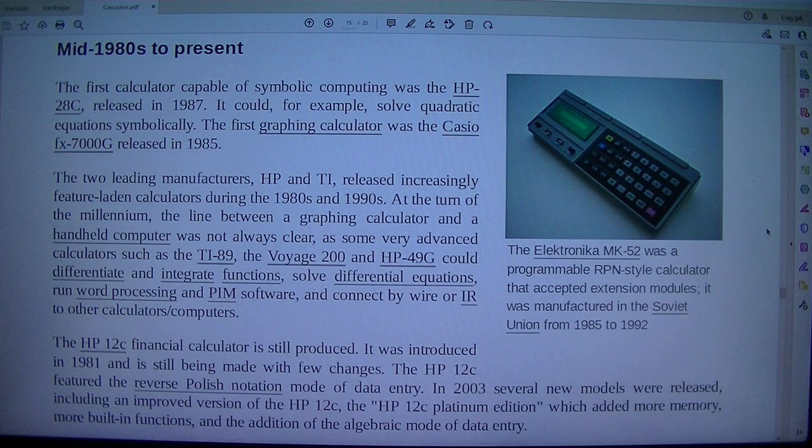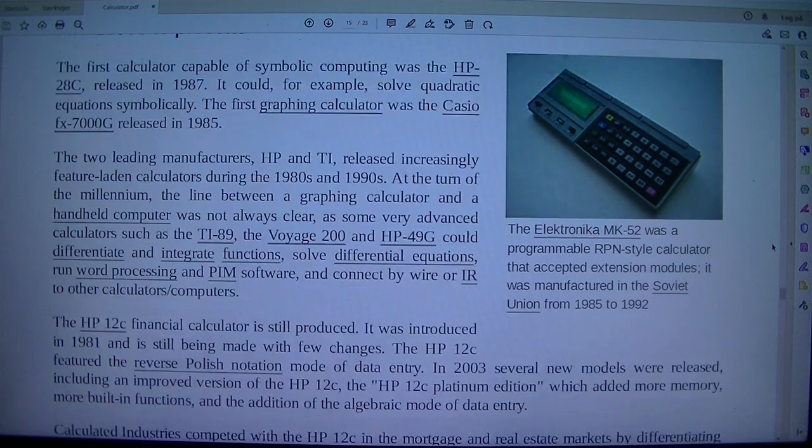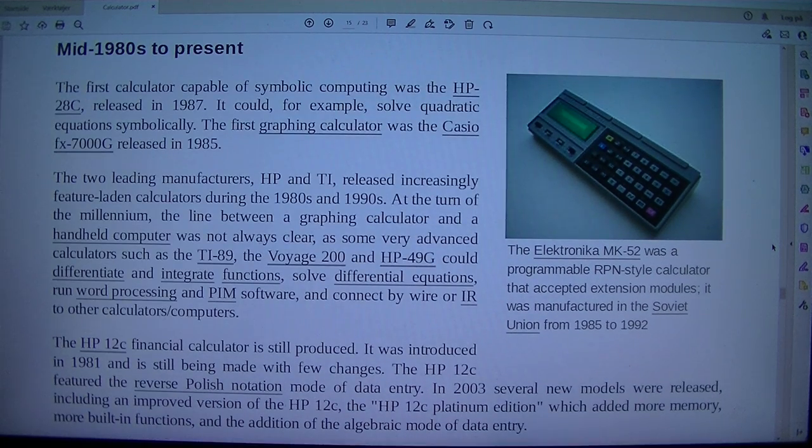The Elektronika MK-52 was a programmable RPN-style calculator that accepted extension modules, manufactured in the Soviet Union from 1985 to 1992. The first calculator capable of symbolic computing was the HP-28C, released in 1987. It could, for example, solve quadratic equations symbolically.